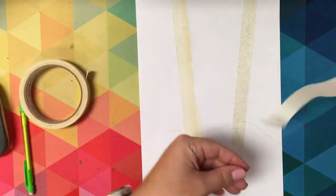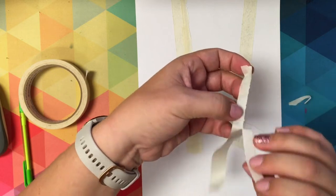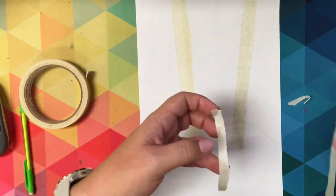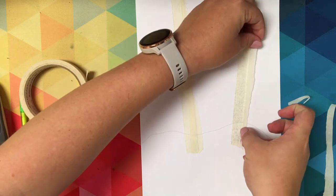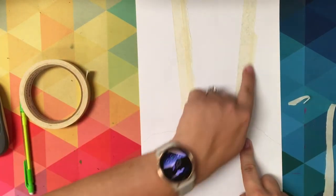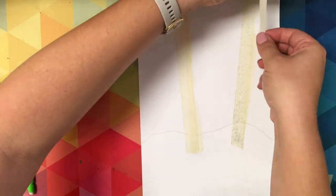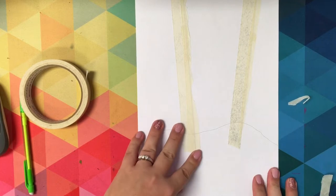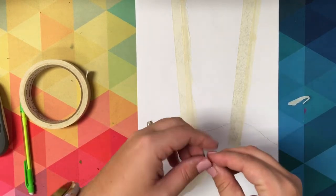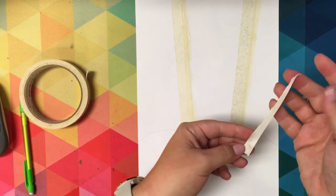I'm going to repeat the process of taking tape, sticking it down, and then ripping it. Those ripped edges make very good tree branches and tree trunk. I'm going to add this bumpy line to the side of my tree trunk and then keep adding to my tree trunk before I add the branches. Remember that tree branches always end in a point — they get from bigger to smaller, they're thin little lines.